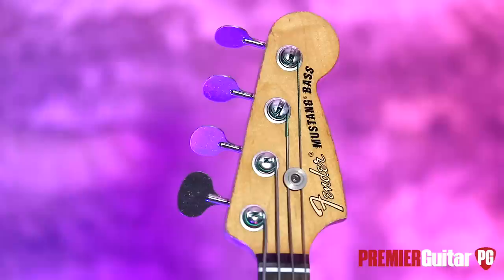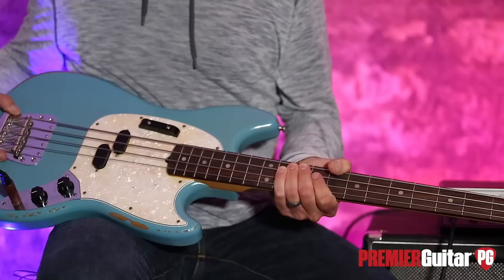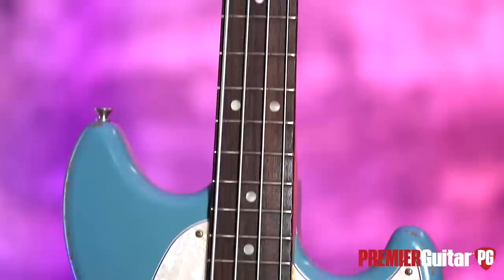It has the vintage lollipop tuners, which are a little bit scuffed up too. You can't have super nice chrome tuners on here — it's got to be scuffed, especially if the rest of it is road worn. Rosewood fretboard, and flat wound strings with the vintage appointments abound from the bridge to the floor. Four-ply pickguard. Controls are very simple: volume and tone.